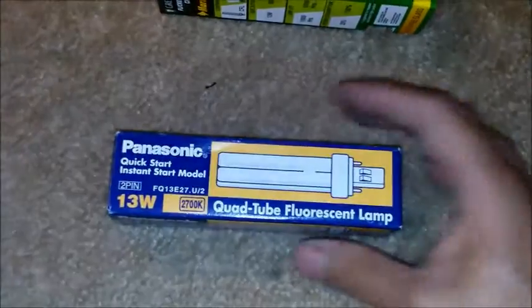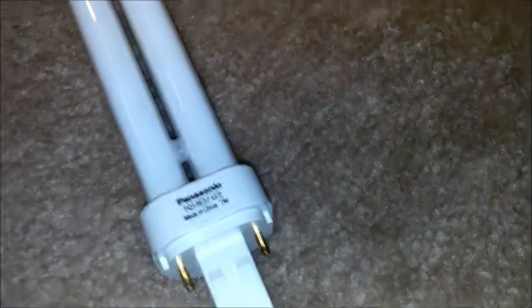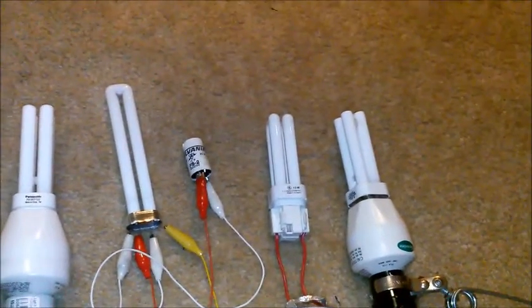Looking at the Green Light Flicker Free compact fluorescent, it pretty much looks like any 13 watt PLC compact fluorescent lamp. When you notice the base, they made it transparent and you can see on the inside there's a circuit board with some components on it, where you would normally find a starter. The Panasonic, on the other hand, just looks pretty ordinary and has a solid white base.